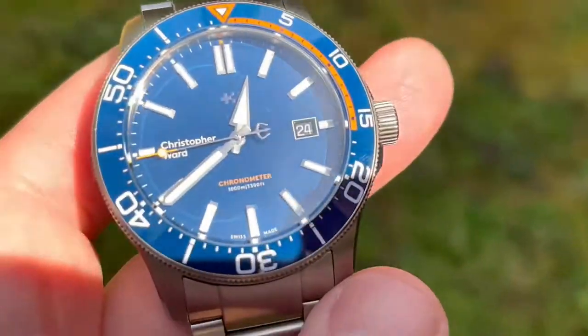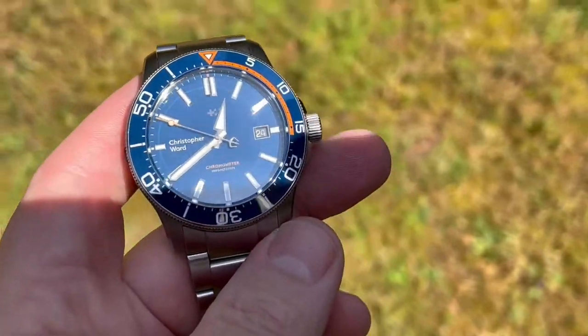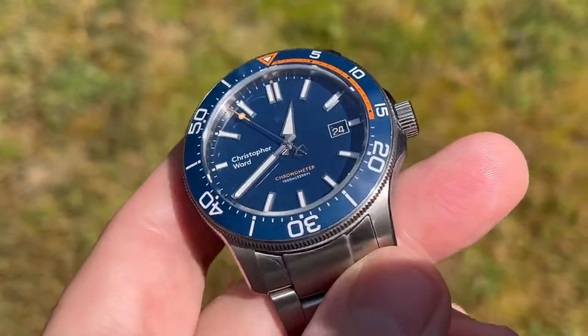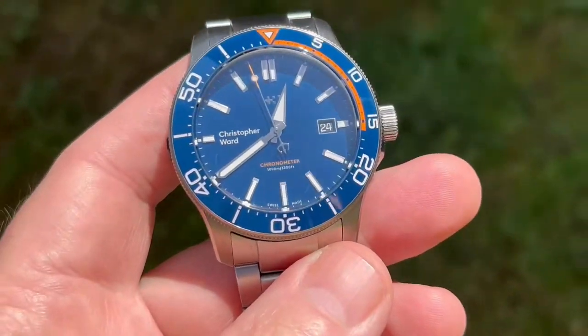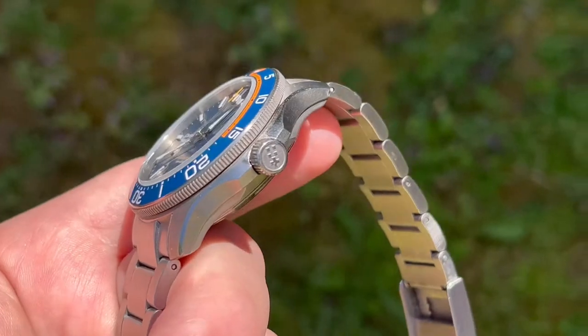I'm just going to quickly bring it in for the light here so you can see what that looks like in bright light. You can see there it's definitely very blue. Bringing it back into the shade again, you can see it really is a gorgeous watch. Very comfortable to wear too.